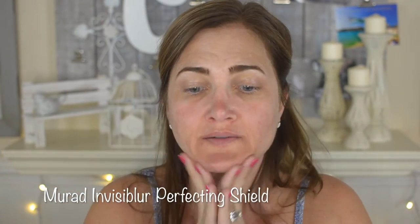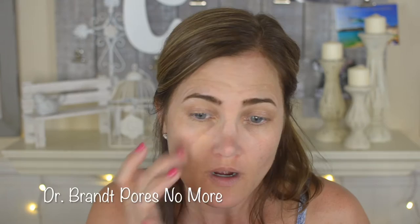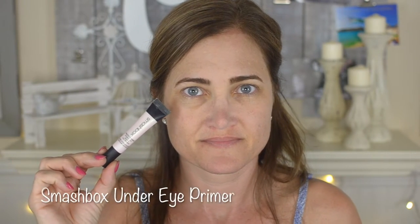I'm starting by priming my face with the Murad Invisibleur Perfecting Shield — it's summer so I busted it out of the drawer. Then I'm filling in the wrinkles on my forehead with the Amazing Cosmetics Line Filler, and the pores on my cheeks and chin with the Dr. Brandt Pores No More. I'm priming my under eyes with the Smashbox Under Eye Primer — I love the little tint of color and how hydrating it is. Then I'm priming my eyelids with the Benefit Stay Don't Stray, using a crown brush to spread it from brow to lash line.